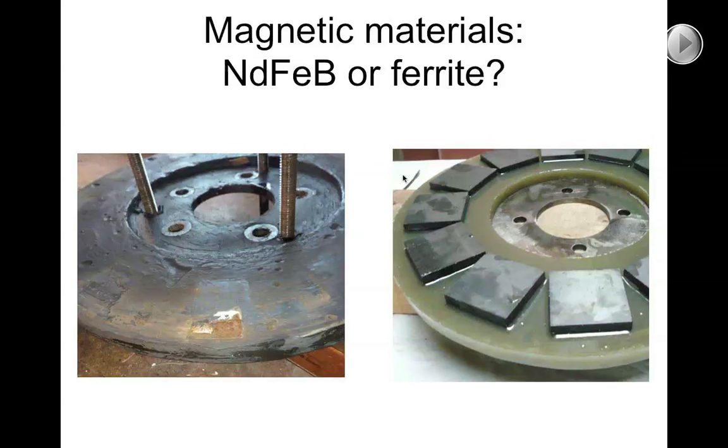From experience with ferrite magnets, they could fly off the machine, land in a ditch, and you could fish them out weeks or months later, put them back on the machine, and they would work fine even though they were broken and abused.